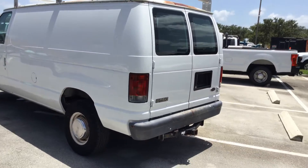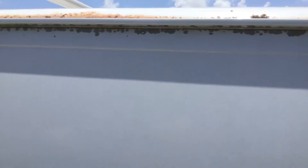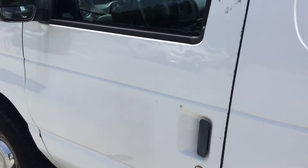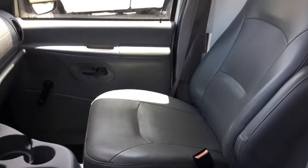The driver's side looks good, just a little paint peeling around the edge on top. The driver's door has a couple of dents. Let me show you inside — the passenger seat has a lot of little holes.